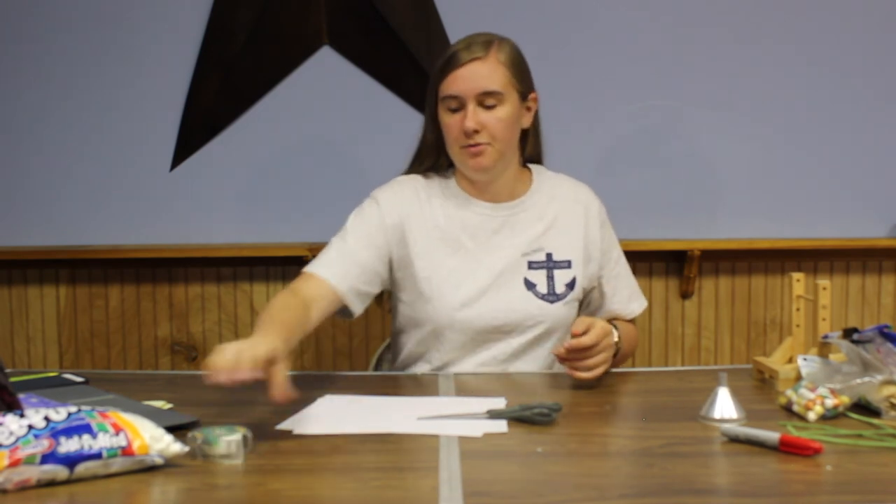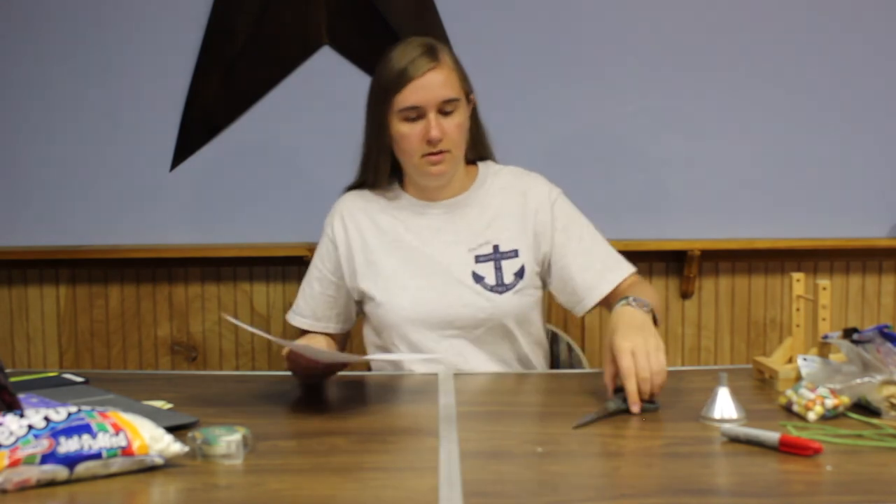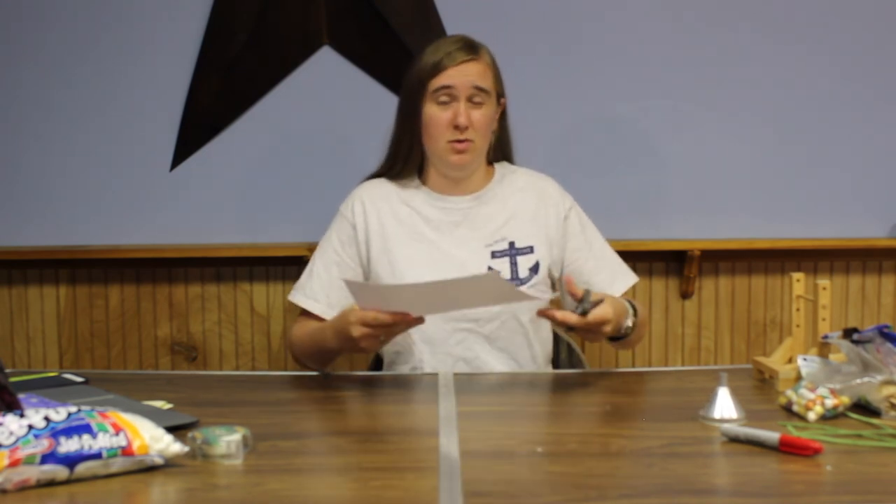The next activity is you can make your own stocking out of paper. You're going to need two sheets of paper — they can be any color you want. You can also grab some crayons or markers, anything you have in your house, to decorate them and make them look super pretty. I'm going to cut both of these at the same time, but if you just want to cut one, you might want to use it as a tracer for the other paper to make it a little bit easier.